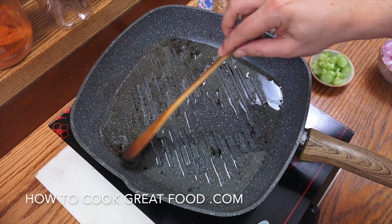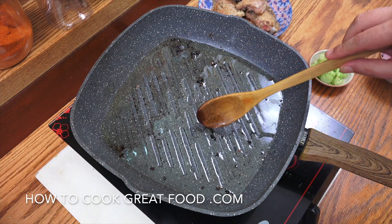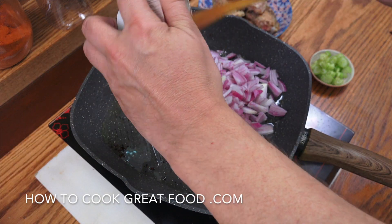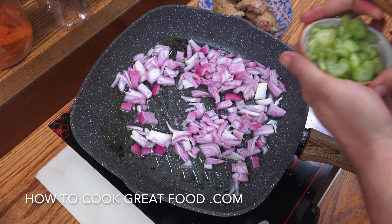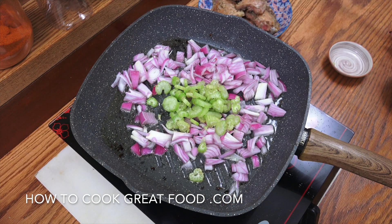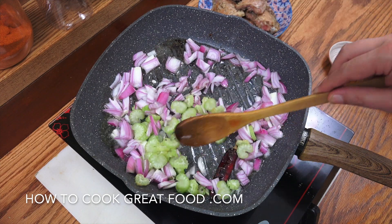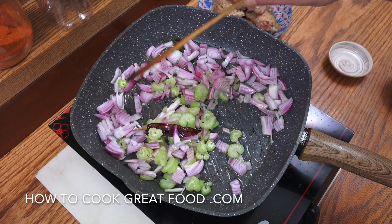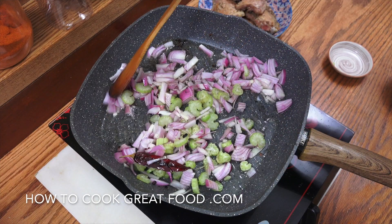We're going back into that same pan. Add more oil if you need it — I've got enough in here. That blackening in there is absolutely beautiful. Start off by dropping in the onion and the celery, then pop in that one red chili. Use chili flakes or chili powder if you don't have a whole one. Medium heat — about three to four minutes.